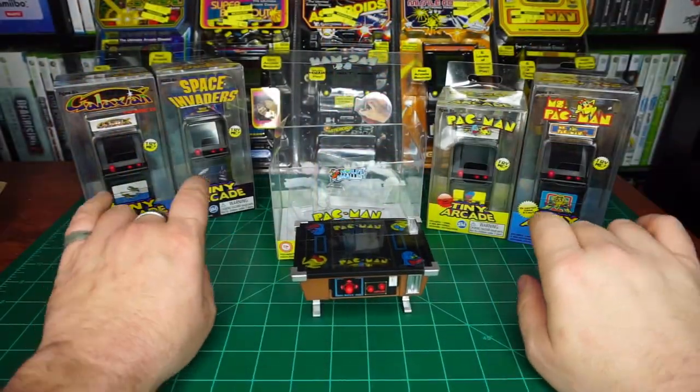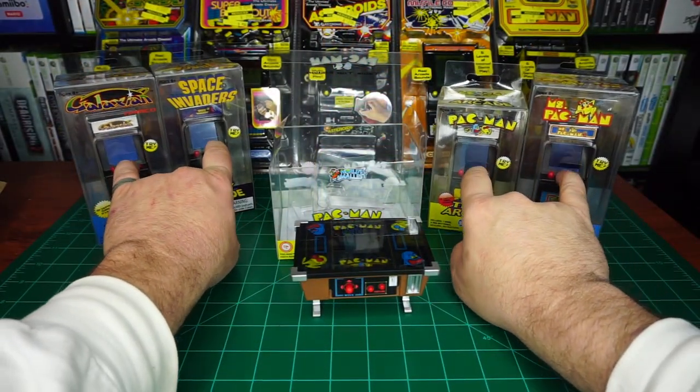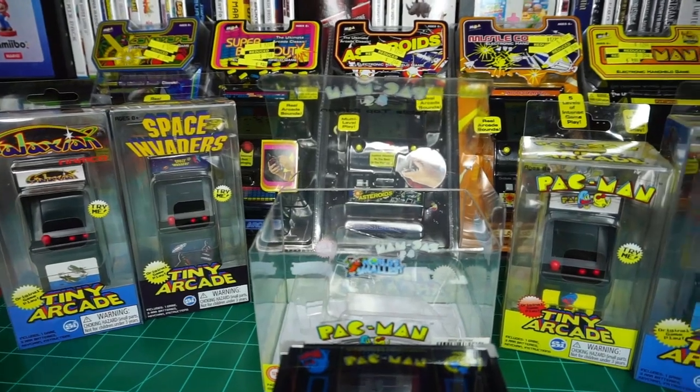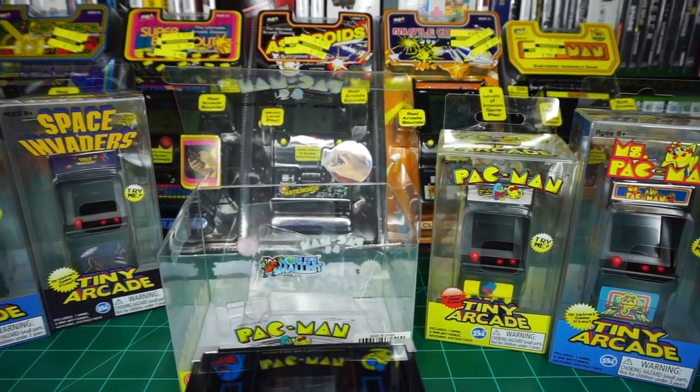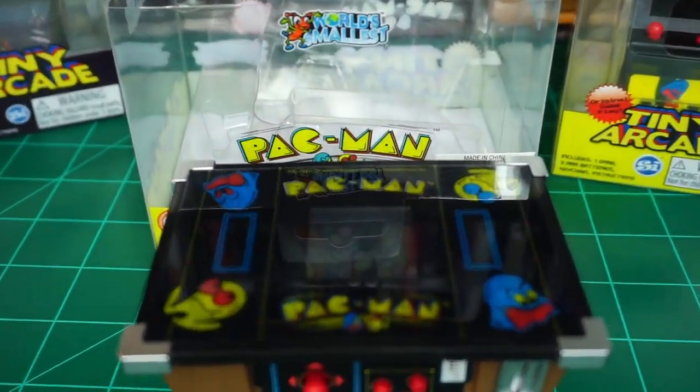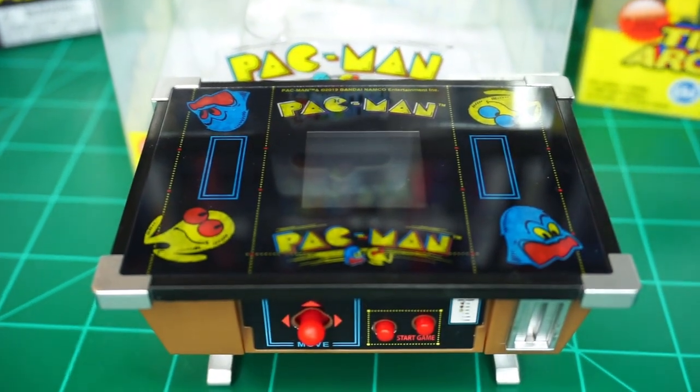There is something really pleasing about having your own home arcade. So what about you? You ever catch Pac-Man fever? Are these the types of things you add to your collection? Had you heard of this tabletop edition? Let me know your arcade experiences in the comments below.